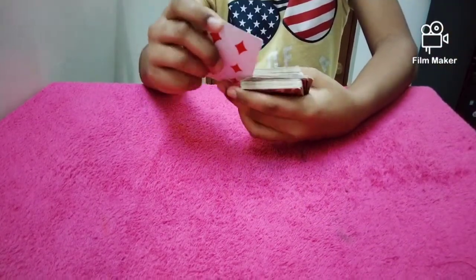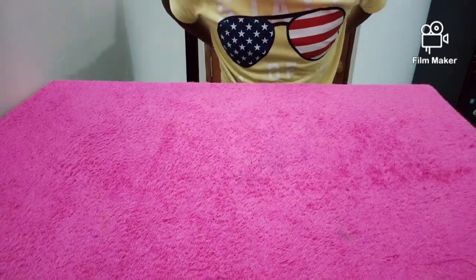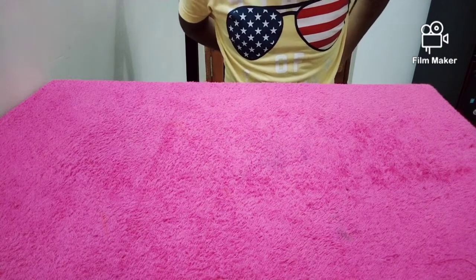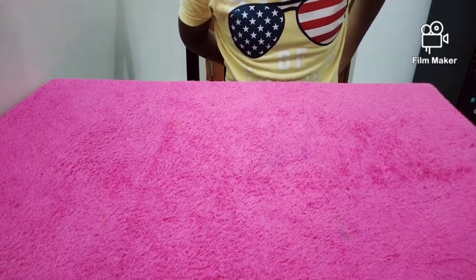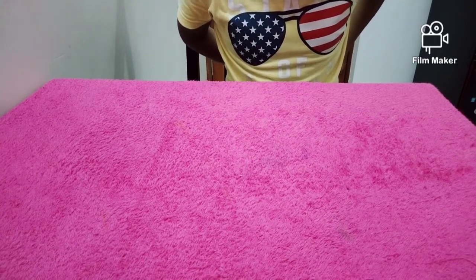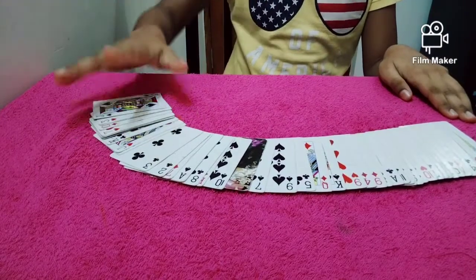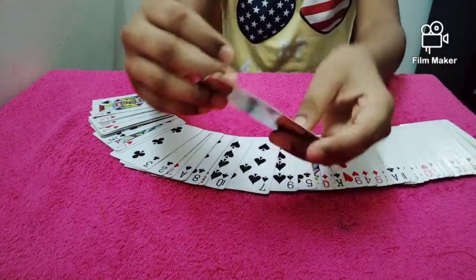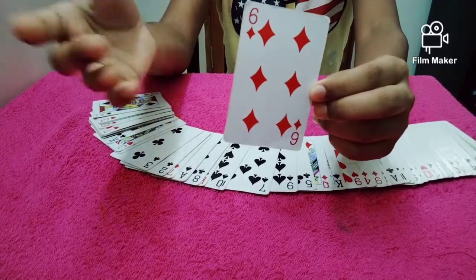I am going to write a card. What card is this card? Six of Diamonds. This card is symbolized.